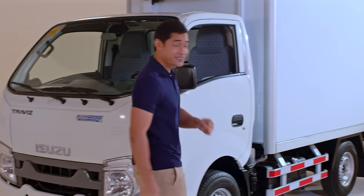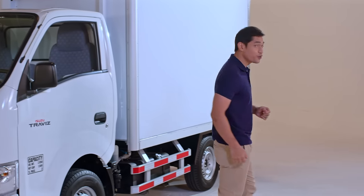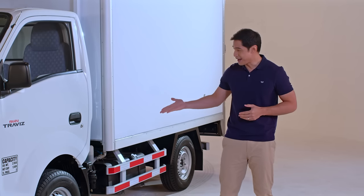Needless to say, the brake pads need to be in good condition to slow down or stop the vehicle. So, how do we check them?